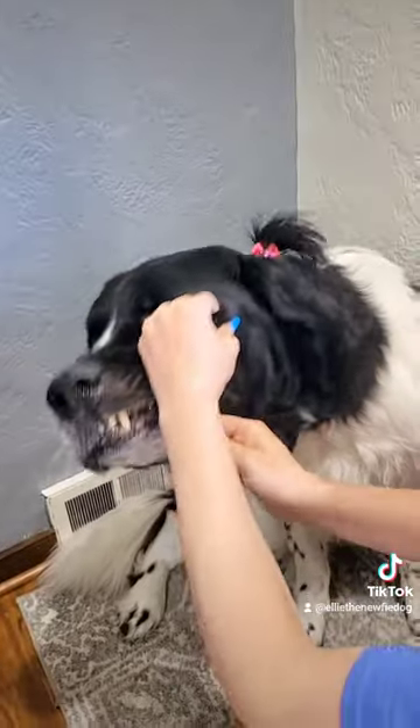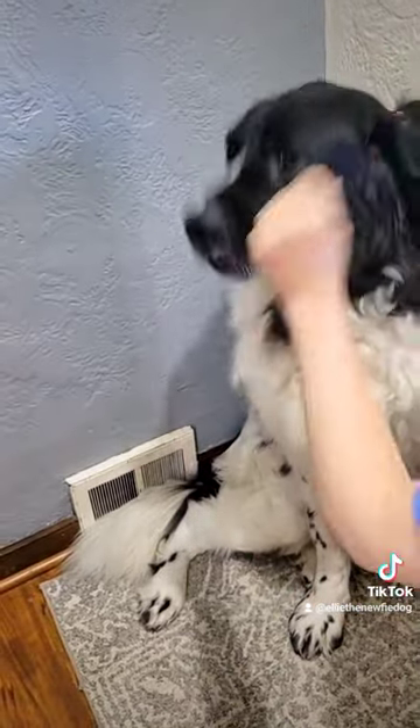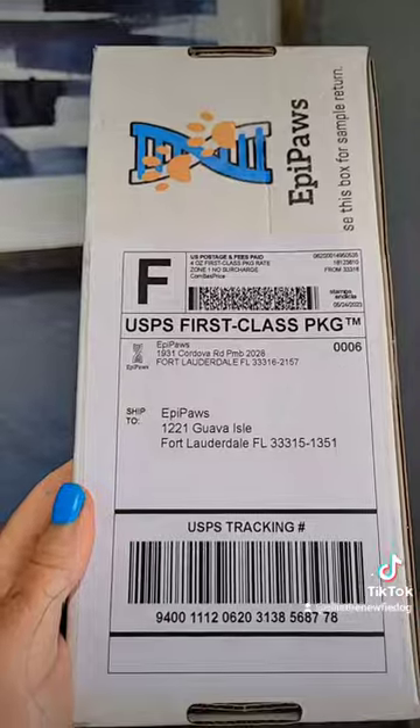Next, you swab your pet. This was so fun for mom, if you can't tell. Finally, you secure your specimen.